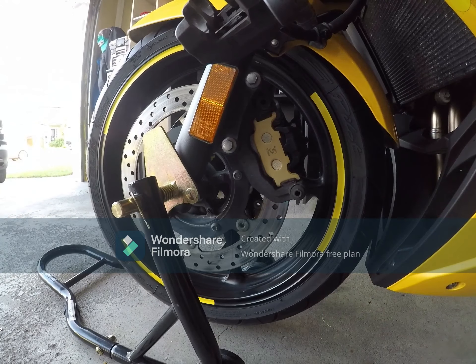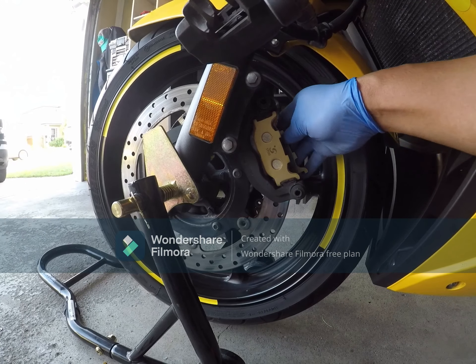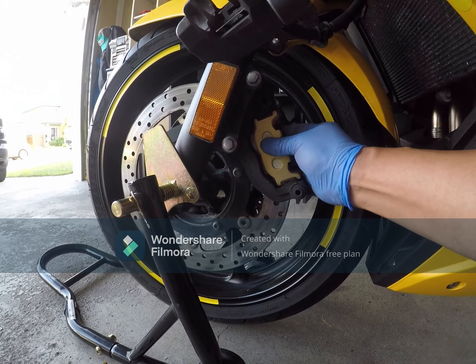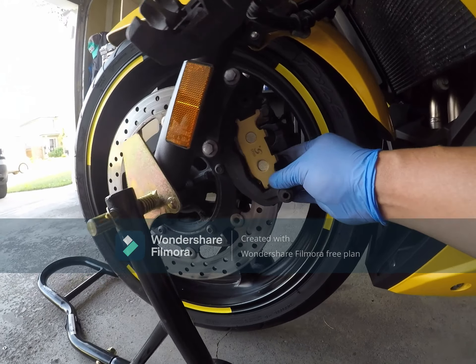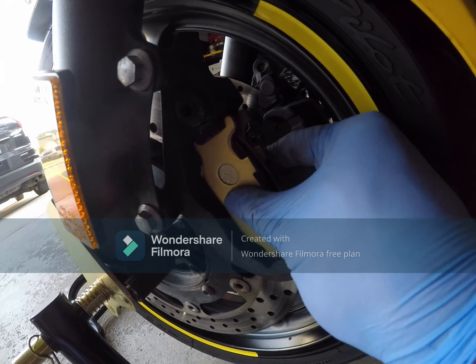Insert the new pads like that, and on the other side just like that. You can see it fits nicely in here.